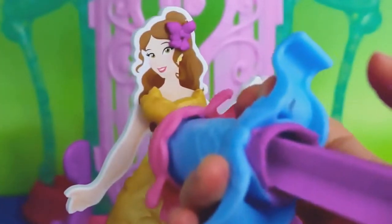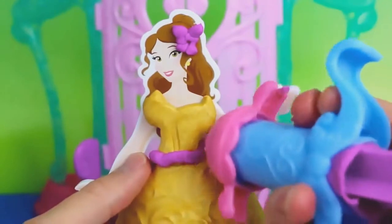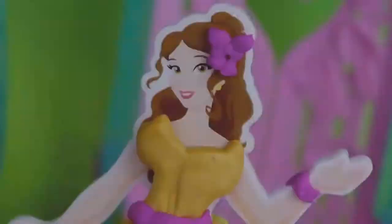Next I'm going to add a single ribbon around her waist using the Play-Doh Plus Play-Doh, which is much softer and easier to extrude. And I can't forget a bracelet. Belle is now ready for the ball with her beautiful golden ball gown and her purple accessories.